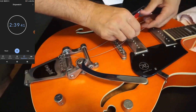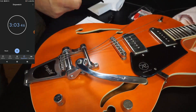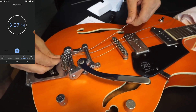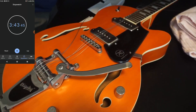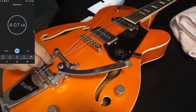I'm going to get all the strings on first.